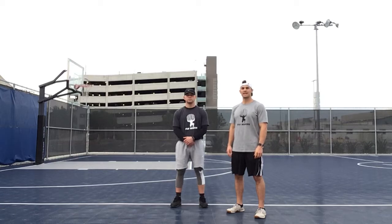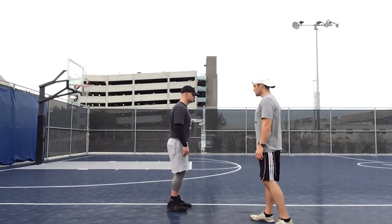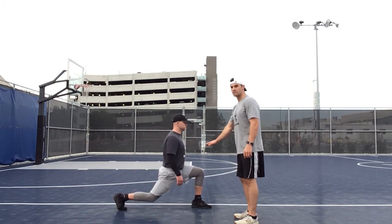The next exercise we're going to demonstrate for you guys is the lunge jump. Jordan's going to demonstrate that for you guys. We're going to start in the lunge position, just like we would with the back or the front lunge. This is how our starting position is going to go.